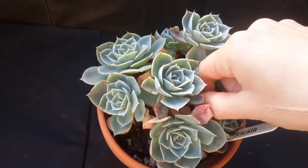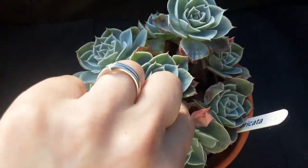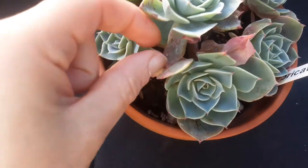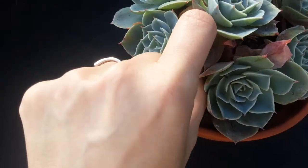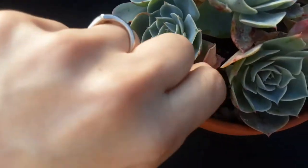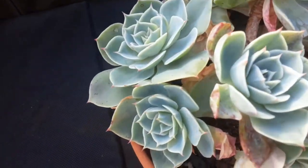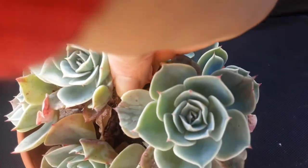When checking the plants, I remove any dead leaves which are still attached to echeverias and the like. As you can see, they come off very easily and it's a natural process — all the leaves at the bottom go dry, so it's nothing to worry about. The reason I remove them is not just for aesthetics but also, as I said, to prevent any pests hiding there.